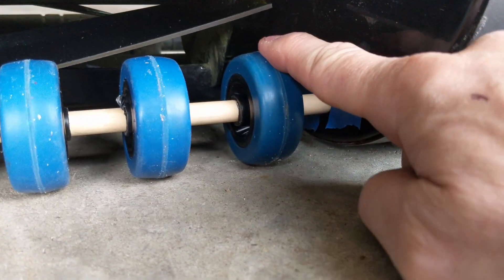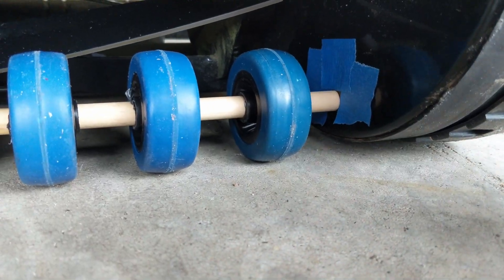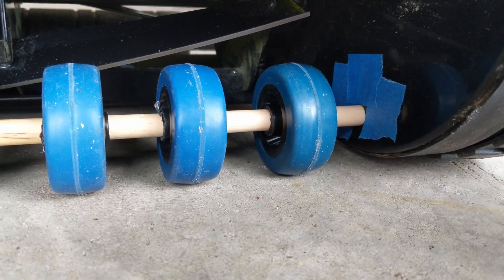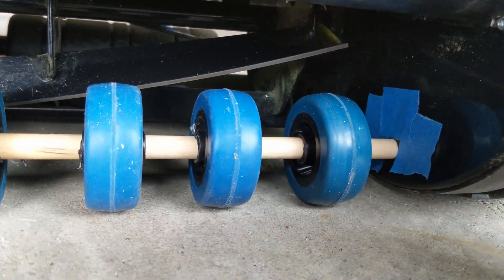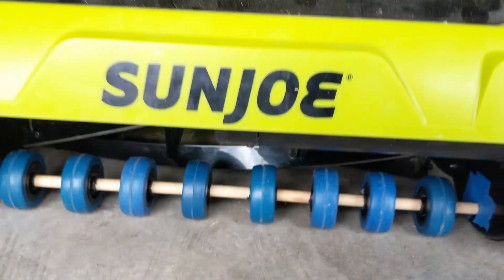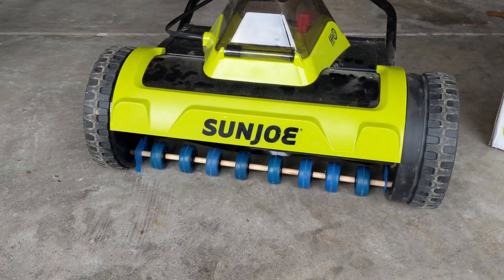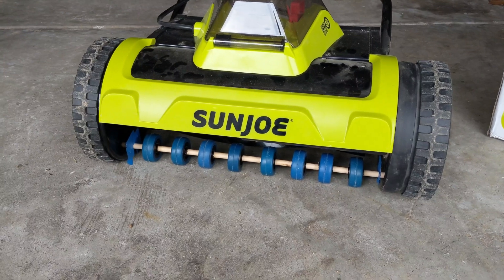That gives me the positioning of the rod. I've got an idea how to fix the rod — I'll drill through this metal section and screw it down. I'll show you the next step after I get the holes drilled and the rod put through.